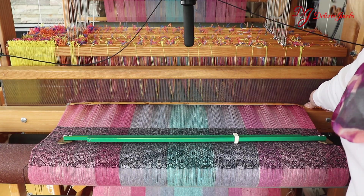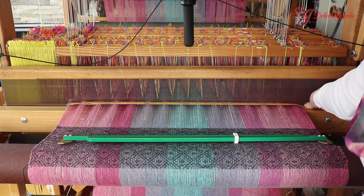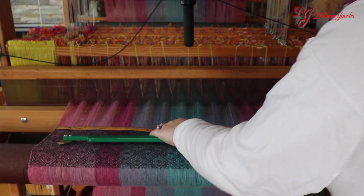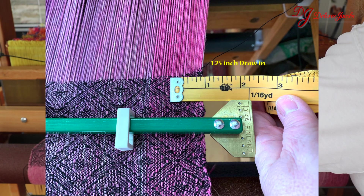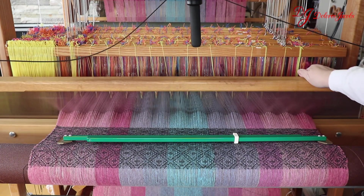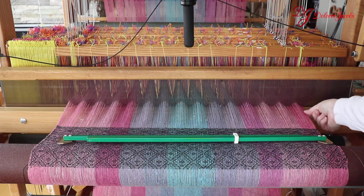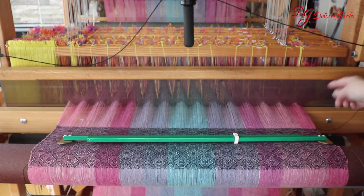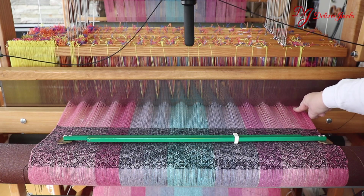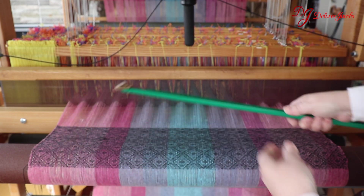The reason that you want a temple is something called draw-in. When I measure the warp coming out of the reed, it measures 27 and 1/2 inches. But if I measure the cloth, it's currently at 25 and 1/2 inches — a good 2-inch difference. What happens is as I weave and bring the beater forward and back every time I get a pick, that is rubbing on the edges. Because the warp threads are being pulled in, it's wider here and it keeps rubbing, and that's what causes the breakage on the edge of your warps.